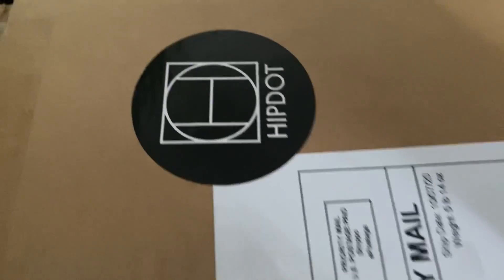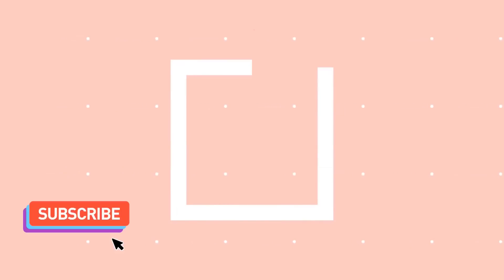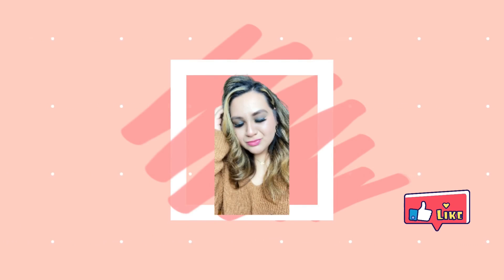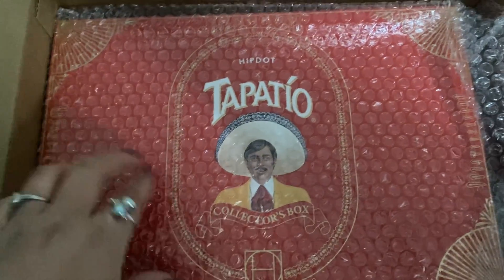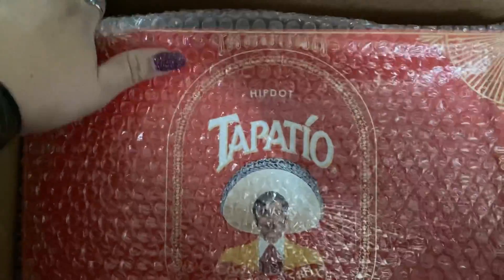Watchale, watchale! Ay, way! Is that racist? I'm Mexican, so it's alright. But here you guys see it first — Tapatio by Hip Dot.